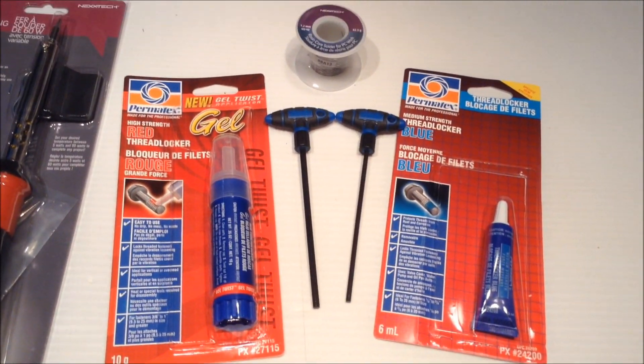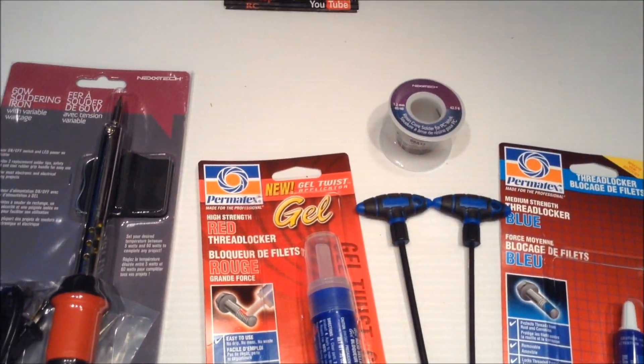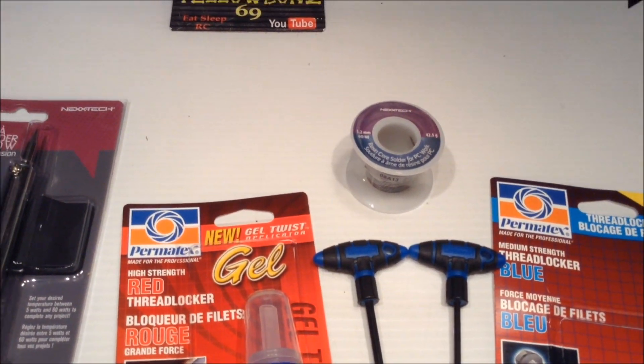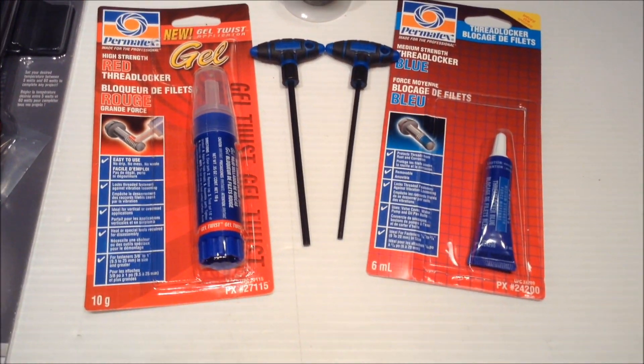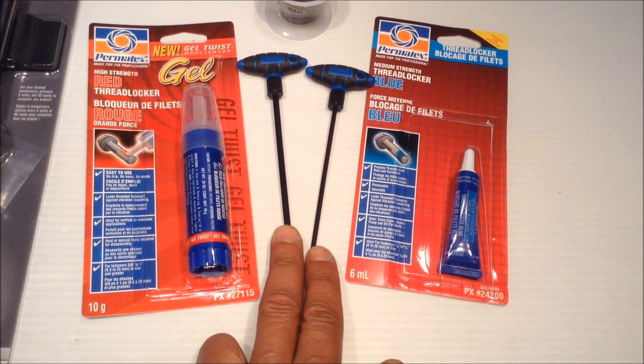Hey guys, picked up a few items to get the build going here. Got a new soldering iron, a little more detailed solder for PC work, and a couple extra allen keys — didn't want to strip the ones I had just in case.